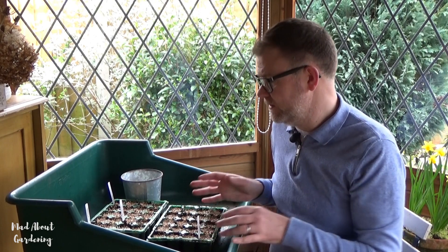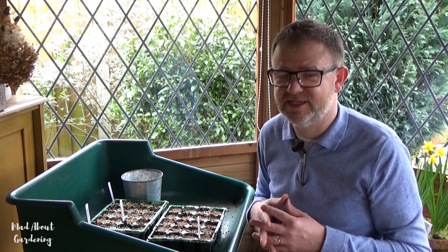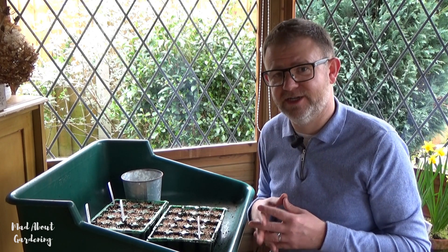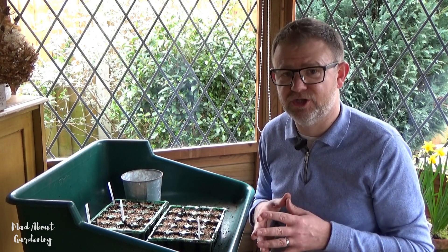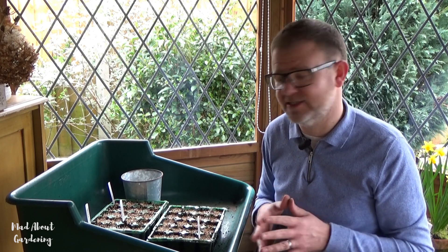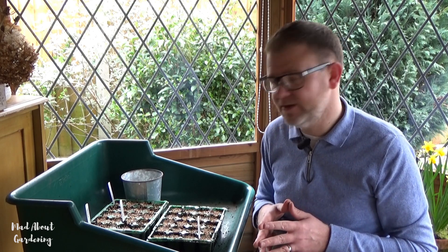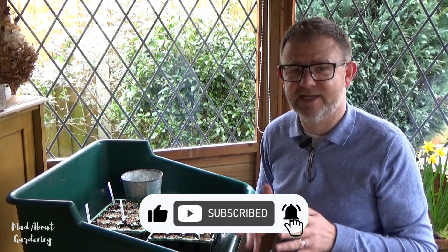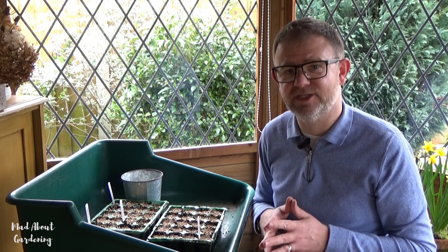Thank you so much for watching this video on sowing tomato seeds. We're trying some new varieties — let us know in the comments what you're going to try this year, there are so many types out there. We spotted these last year reduced at the end of season — half price at the garden centre — so we can save the seeds from the fruits this year and have them for many years to come. Please give us a like, subscribe, share any tips and hints for viewers, and we'll see you very soon. Take care!